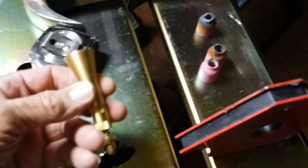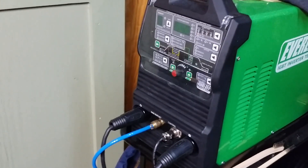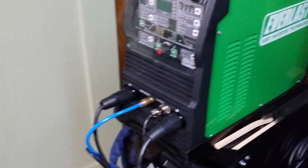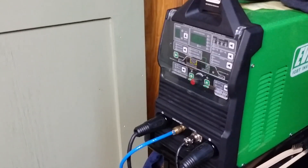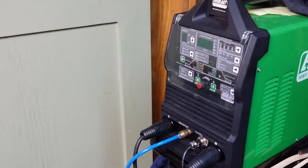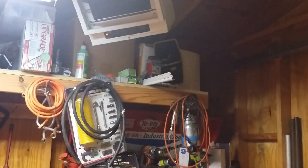The issue I ran into was that inadvertently I set the machine up for DC for welding steel, and I set my amperage to about 140 amps. I share the 240 voltage in this building with that heater up there, and I can't have both on at the same time.